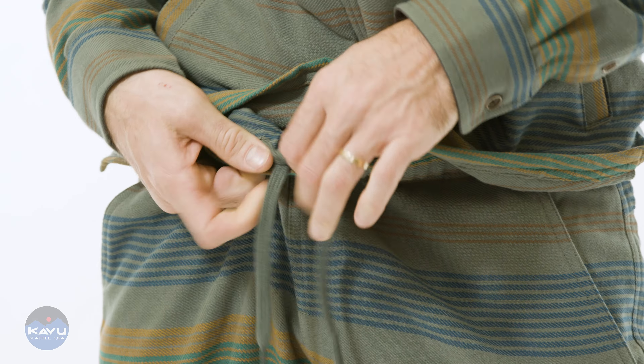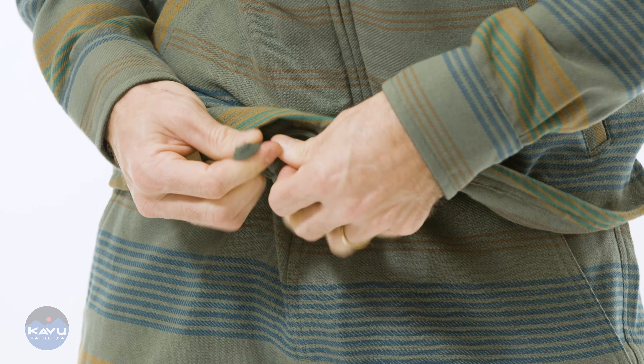It's got a regular fit. Elastic waist short with internal draw cord. Inside, it's got a faux fly.